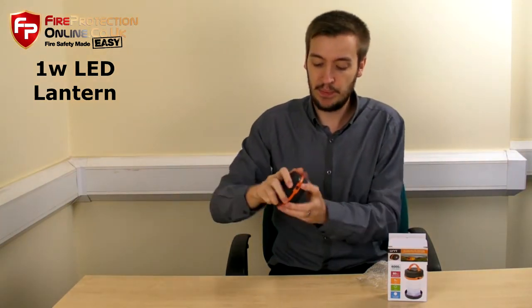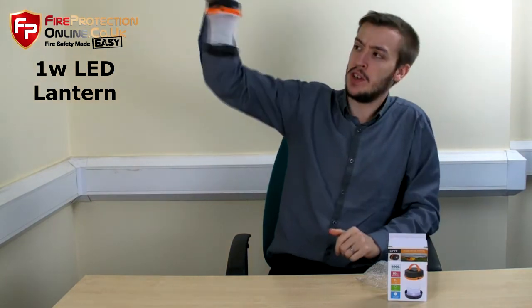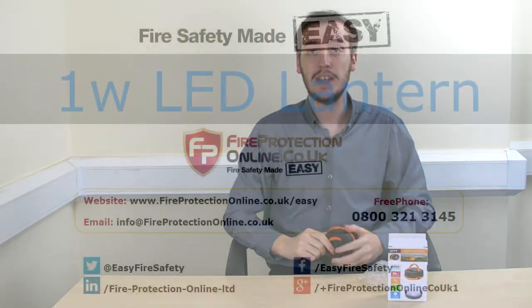So it's a perfect little bit of kit. You can easily store it away and it's got a little handle at the top so you can hook it on to wherever you want to. To see more details or anything else, just follow the links on the page.